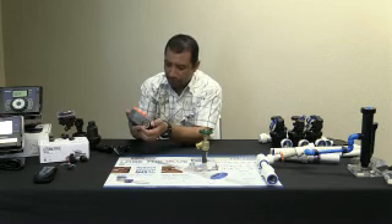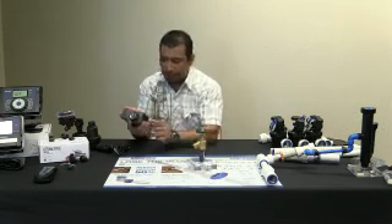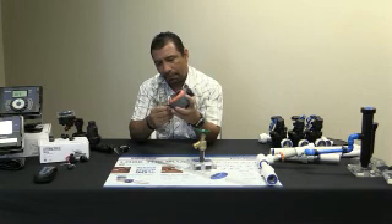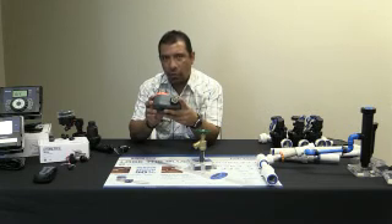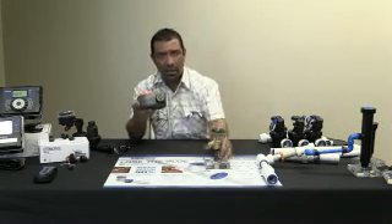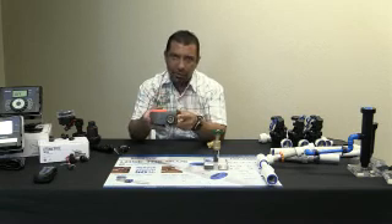Tenemos nuestro filtro aquí para nuestra llave aquí adentro. Tenemos nuestro outlet aquí, donde va a poner su manguera. Un ejemplo: si no tienen irrigación o sprinklers en su casa y tienen una yarda o un lugar donde quieran regar, pero tienen capacidad de ponerla con una llave del agua — por eso les traigo este reloj.